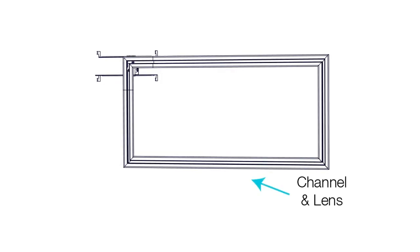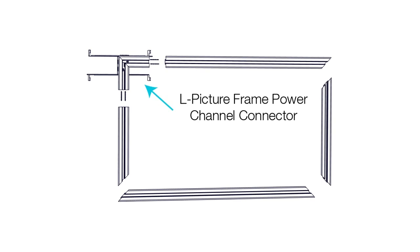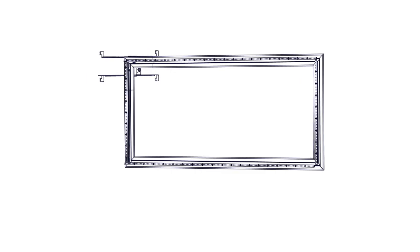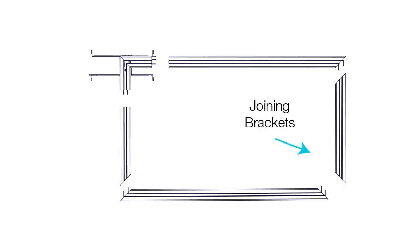The TrueQuad system includes TrueLine channel and legs with factory mitered corners, an L picture frame power channel connector which includes one or more junction boxes, LED soft strip, and joining brackets.